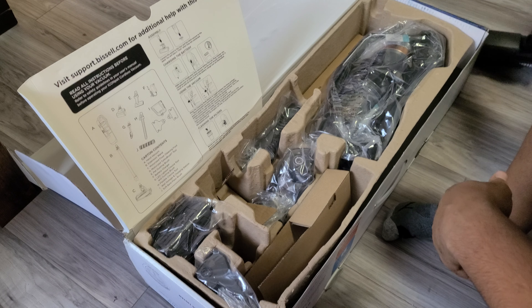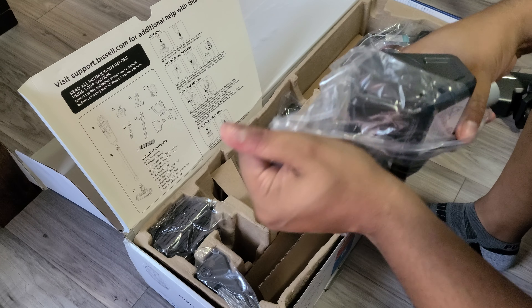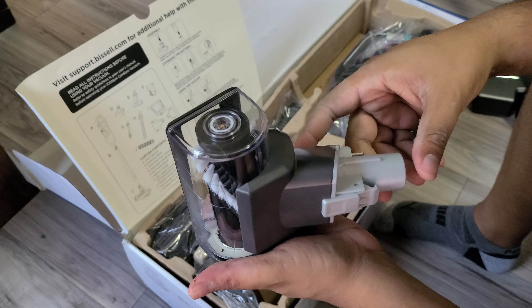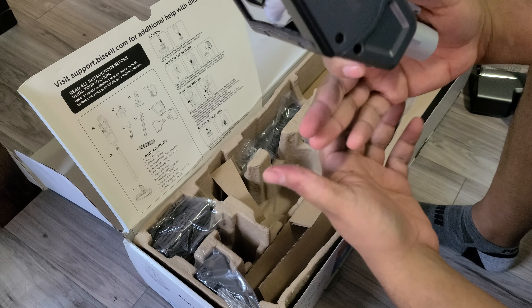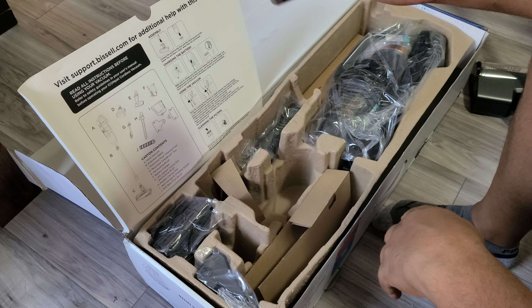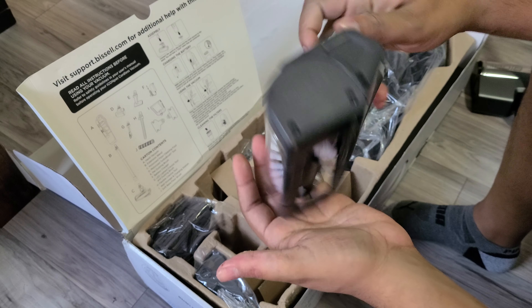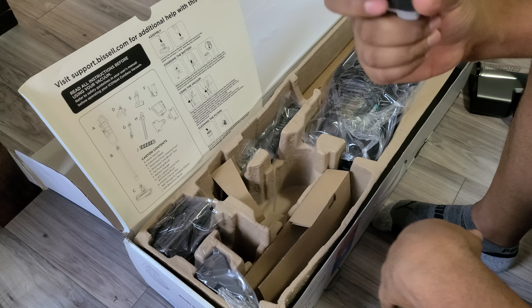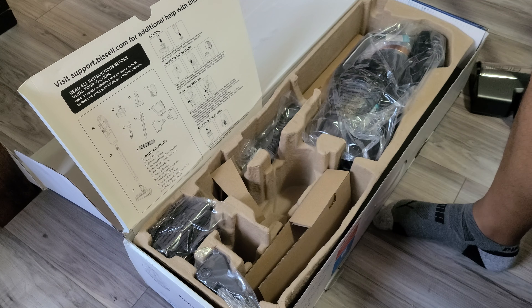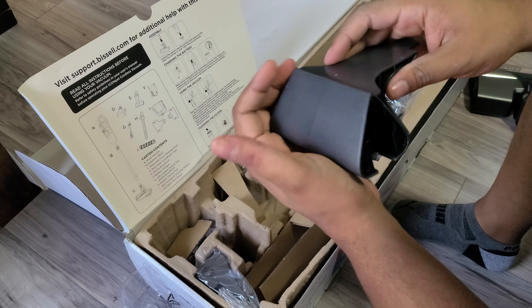This is the mini motorized brush. I've got eczema on my hand — it's nothing bad, just uncomfortable. It's pretty nice; it's got soft bristles and a little hair picker on the bottom, so that'll be pretty cool. This would be perfect for carpeted stairs or upholstery. Our cats lay everywhere, so this is going to be great.